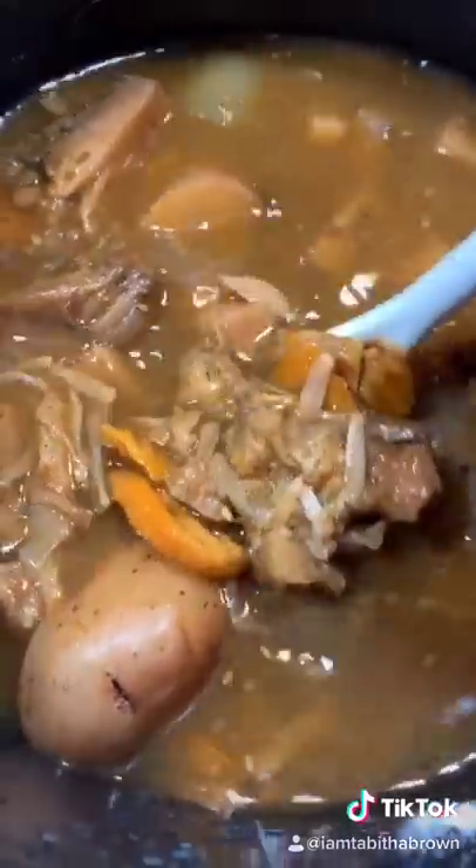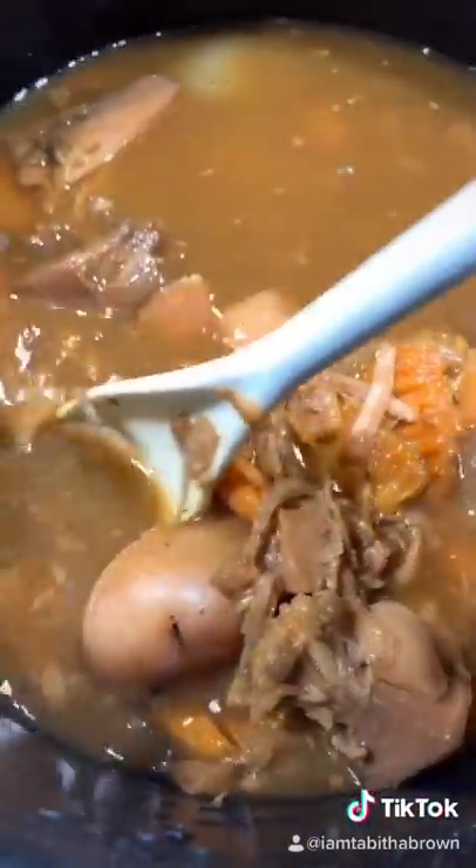Good morning. Let's see. Oh, my God. Look at that, y'all. It smells so good. It smells like I got roast. Let's see.